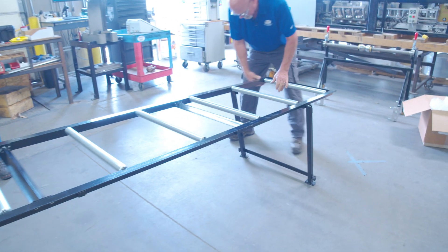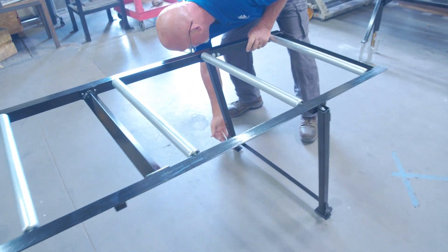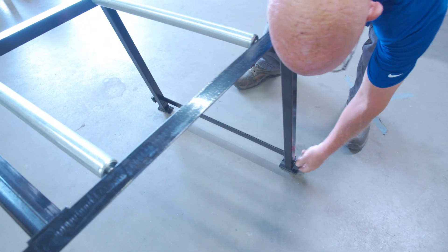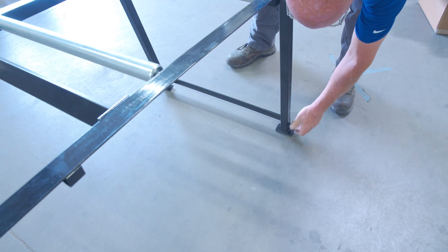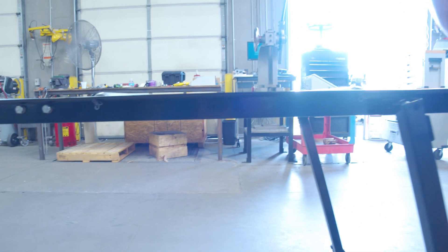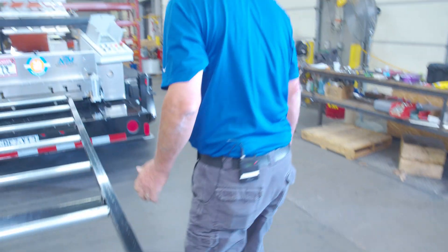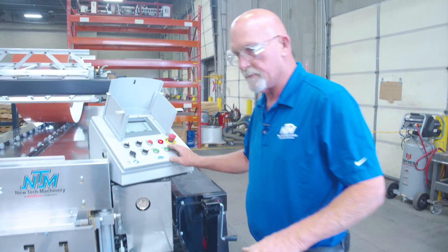Okay, after we get this part set, you want to go ahead and back this all the way out. We're going to lift them up to where we're fairly level and tighten them up. Then we're going to run a panel out just a little ways because you want this level.